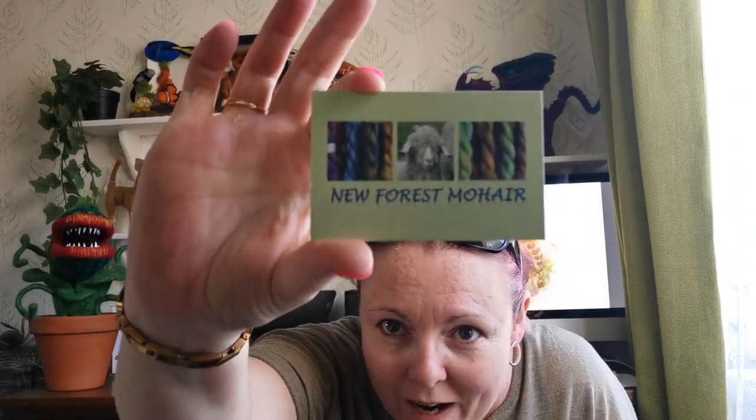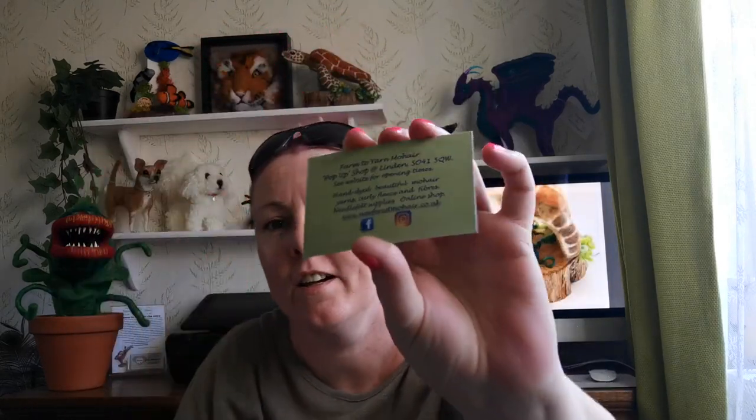They're from the Farm to Yarn Mohair Pop-Up Shop — this is their business card. All their bits are on the back there if you can read it. I can't wait to try those pre-felts.